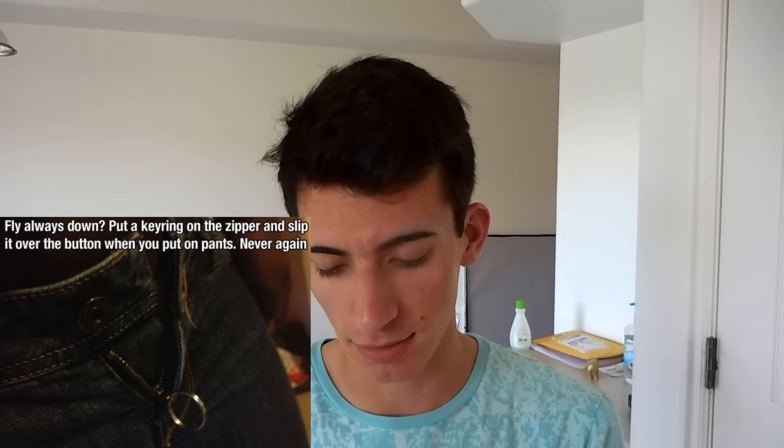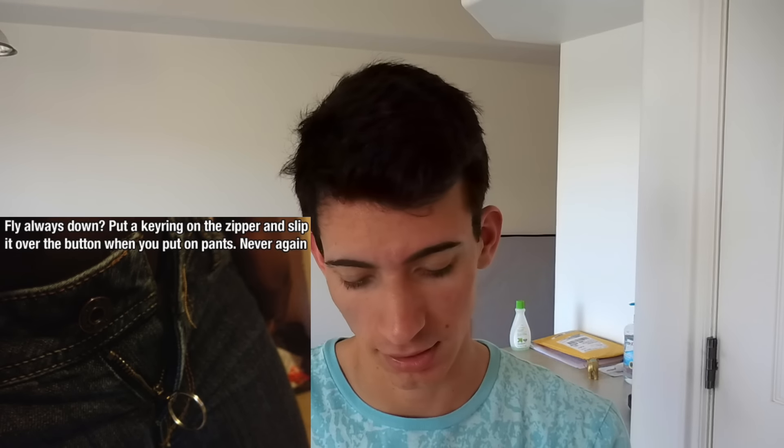This one is kind of weird but it might not apply to everybody. Say you have some pants that you really love — they're a little bit too small but you still have them, and it's really hard to keep the zipper up. What you do is put a key ring around the zipper, zip up your pants all the way, and then put the key ring over the button so it holds it up.